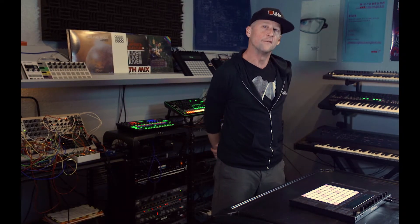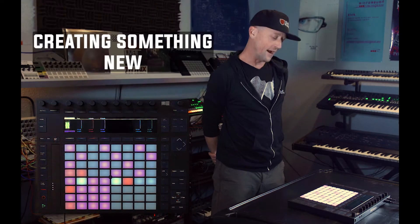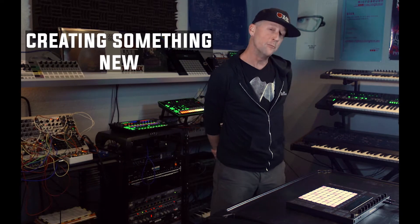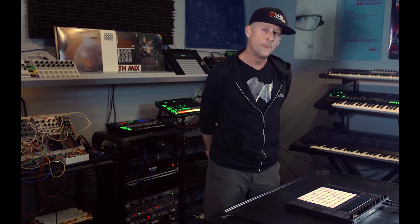The Ableton Push is oftentimes left collecting dust in the corner of your studio or sold on the used market. The biggest reason I think is that people are using it the wrong way. The Push is designed for creating something new — they don't even call it a MIDI controller. It's a musical instrument because it's meant to be played from the ground up, creating something brand new.